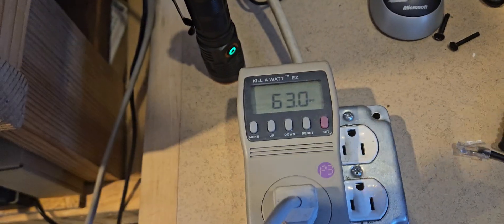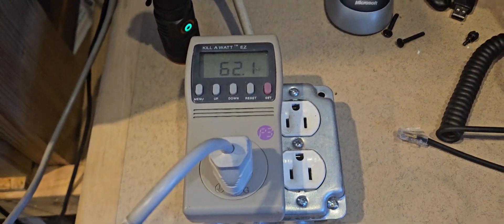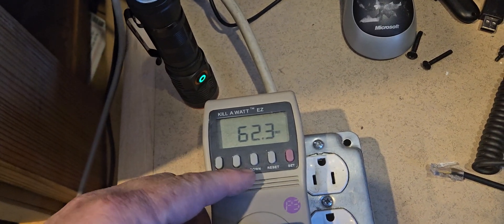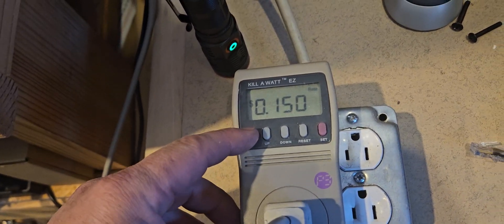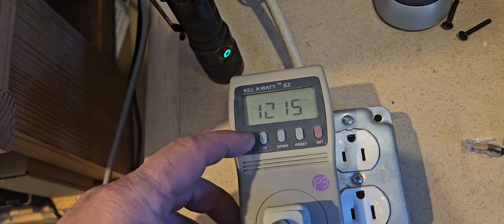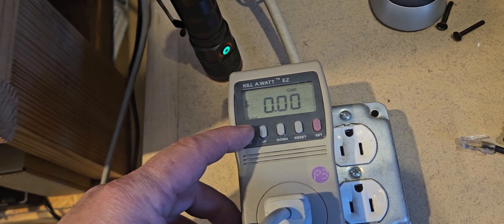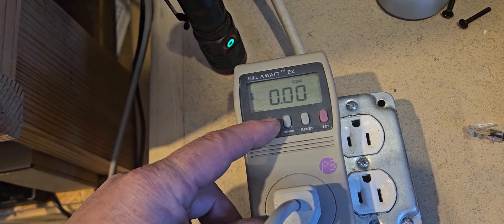These things are really handy. I found this one at the thrift store a long time ago. There are other different ones, but the menu is a little complicated to figure out, because you go in the menu and it wants to figure out your cost based on the rate. In the cost menu it would go up or down — it goes per hour, per day, per year.